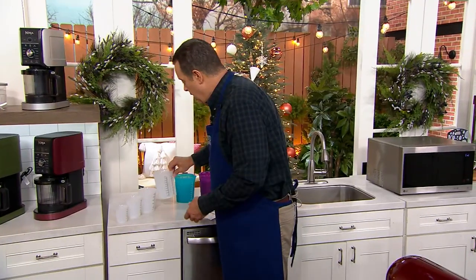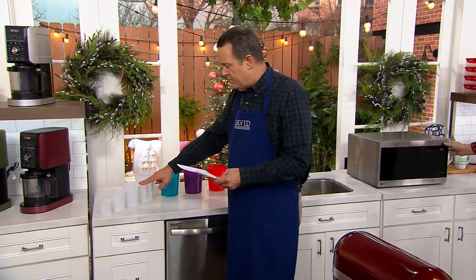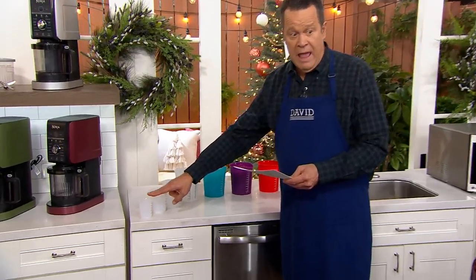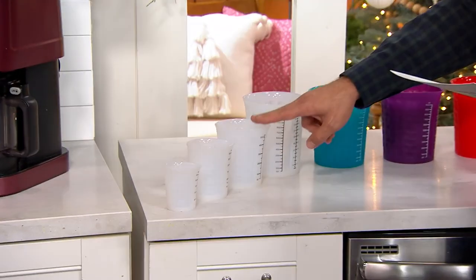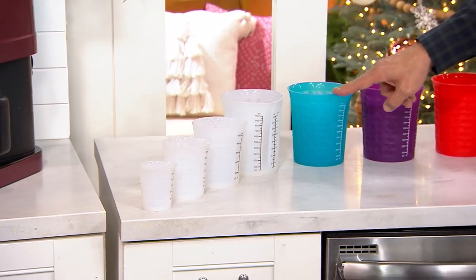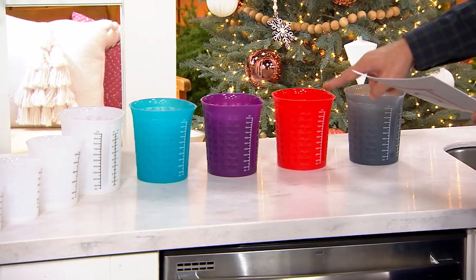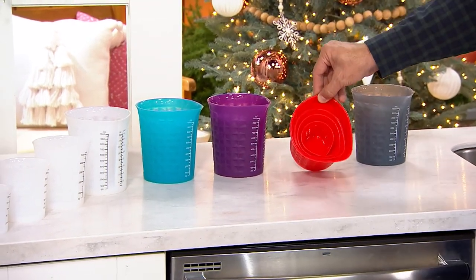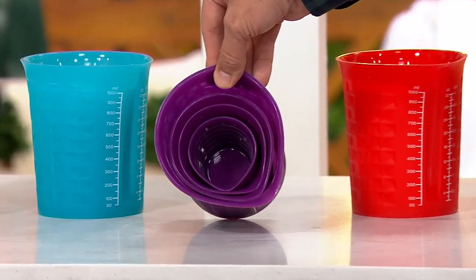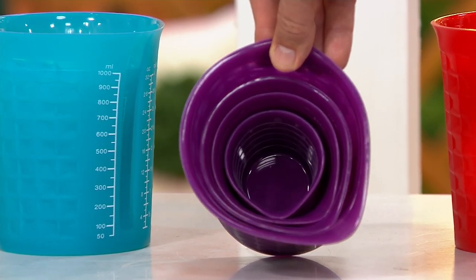You get four measuring cups in this pack. You're getting a four cup, a two cup, one and a quarter cup, and a half cup. This color is called clear. I also have it for you in teal, in purple, in red, and in gray. All of your measuring cups nest inside each other, so when you don't have a lot of storage space, you don't need a lot of storage space.